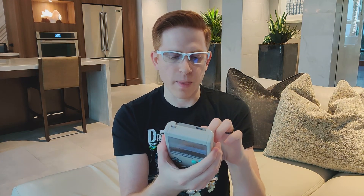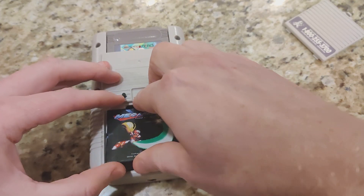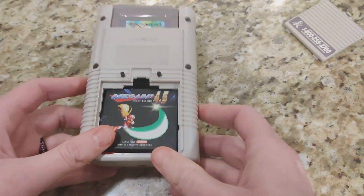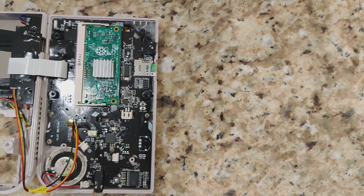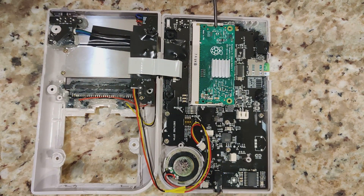This is running RetroPie as the operating system, which you flash onto the micro SD card. This is a 4,500 mAh battery that powers the entire thing and is easy to replace — you just want to make sure you have the proper connector that plugs into the board. Inside is a Raspberry Pi Compute Module 3, which is essentially an entire Raspberry Pi 3 in a DIMM slot about this big. So you get the same performance: 1 GB of RAM and a 1.2 GHz quad-core processor, all inside this form factor.